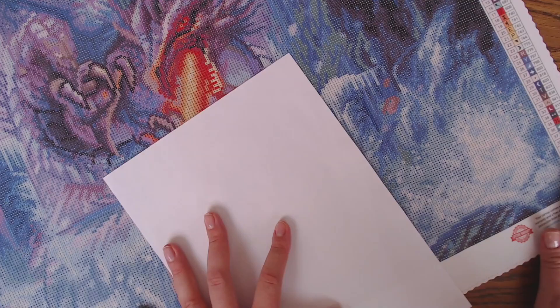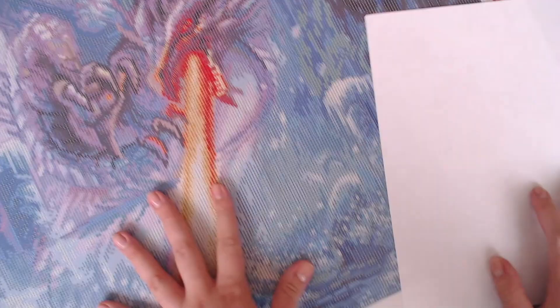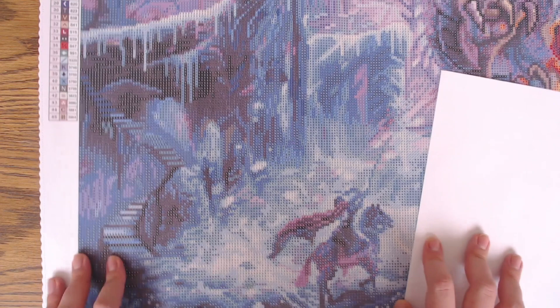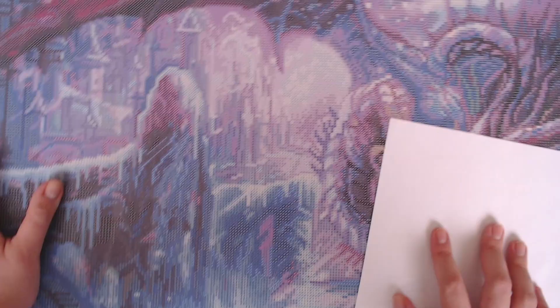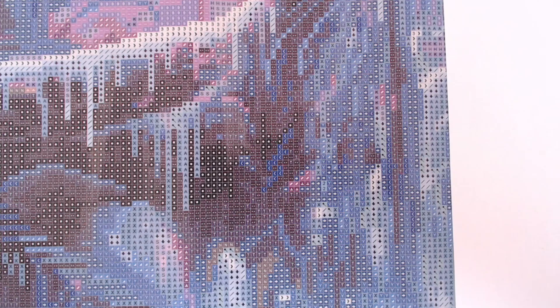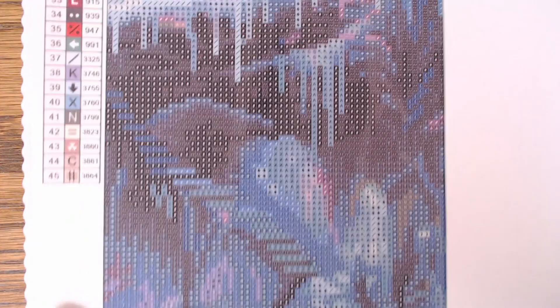So stunning! I love the night scene — so dramatic. I can't wait to see this finished. Let's take a closer look at the symbols. This canvas, like all Diamond Art Club canvases, has really clear symbols — the symbol clarity is awesome. They use letters, numbers, and symbols — three dimensions to help you differentiate between the signs.